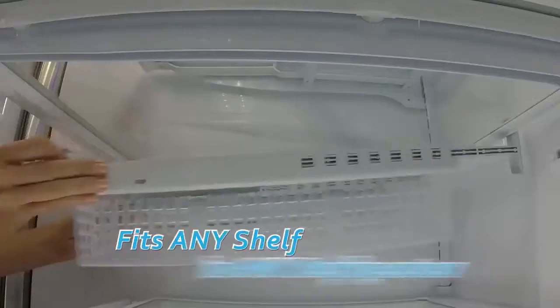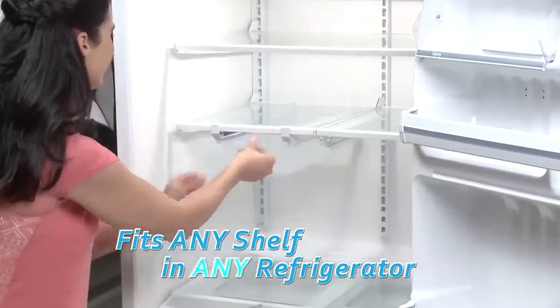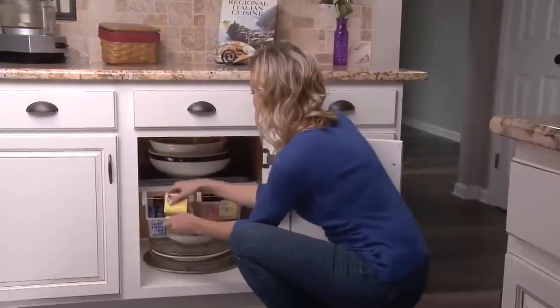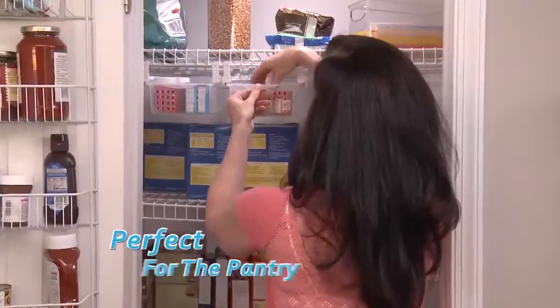The customizable design snaps onto any shelf in any fridge in seconds. You can even use FridgeMate in the freezer, too. Or in wasted space under kitchen cabinets, even in the pantry.